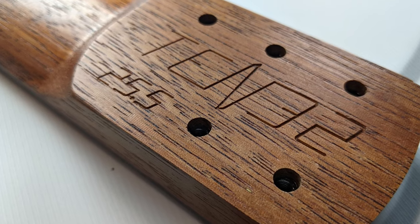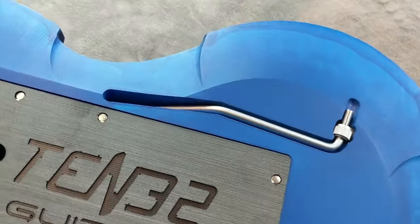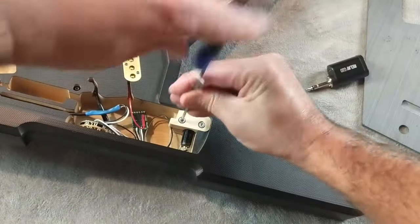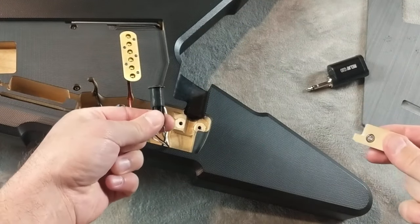Swap out naturally stable, reinforced modular necks for different profiles or scale lengths. Magnetic cover plates, trim bar, and tool storage make setup and maintenance easier than ever. Swap output jacks, pots, and pickups — including four-conductor pickups — no soldering required.